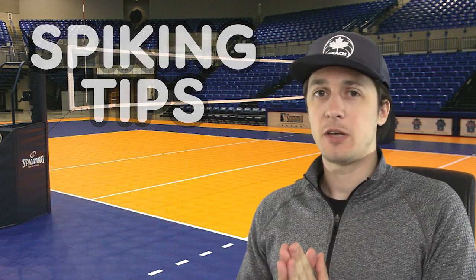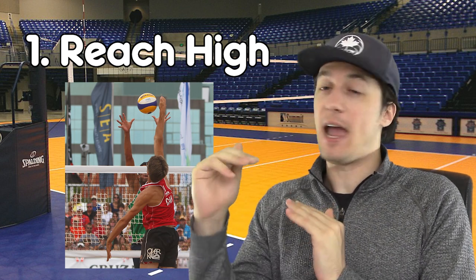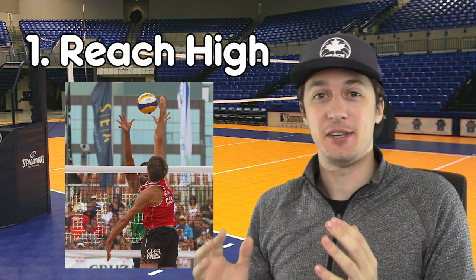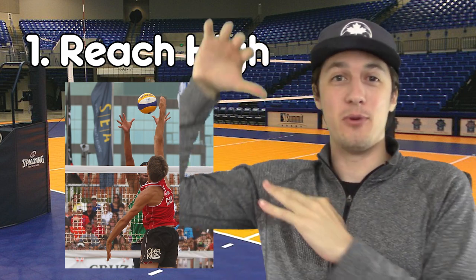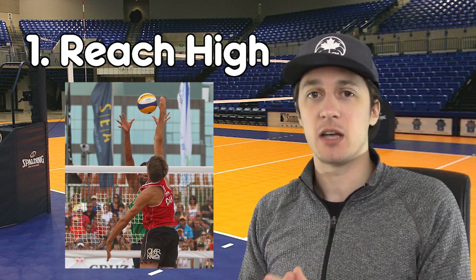So the first tip is to reach high. When you go to swing to attack, you want to get every extra inch of height that you can when swinging through your attack. Often we see players hitting the ball around their ear or with a kind of bent elbow when they're swinging. Timing plays a lot into this,